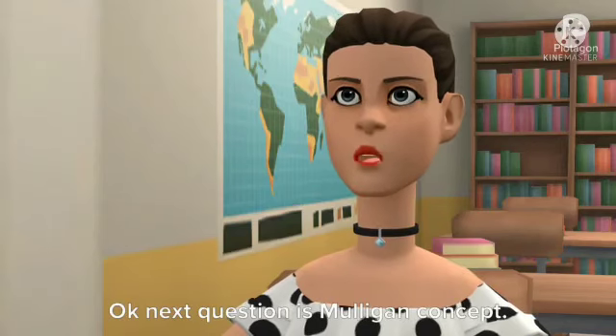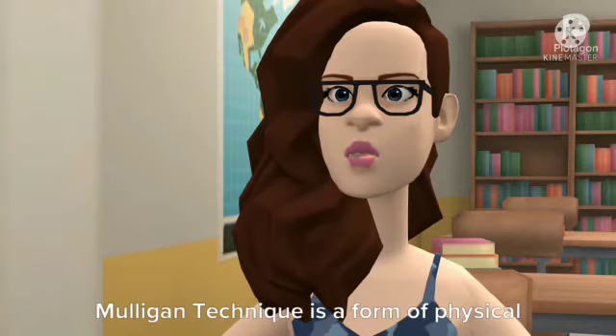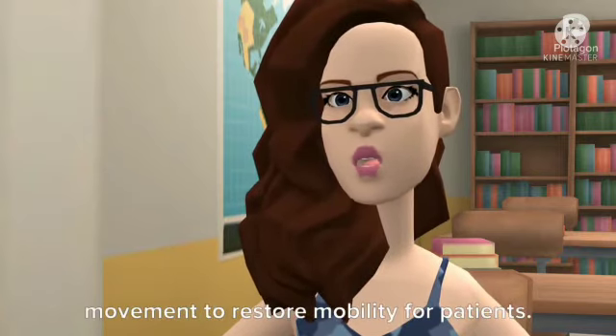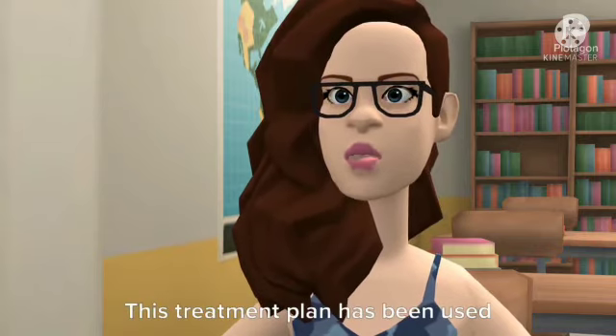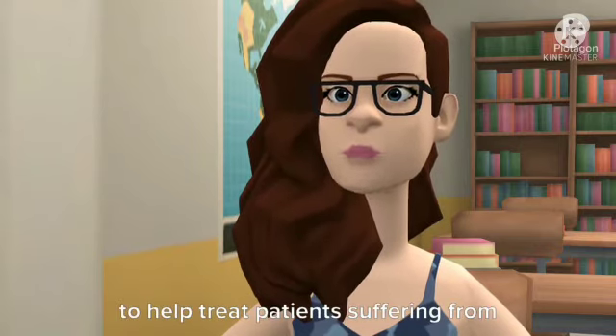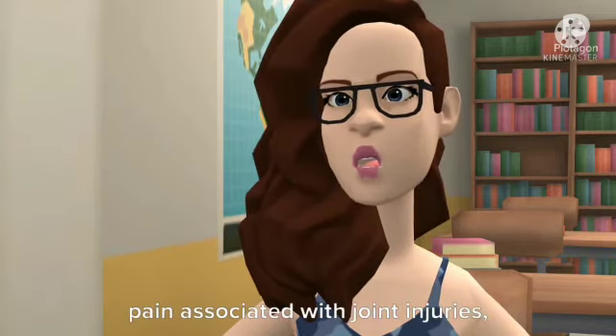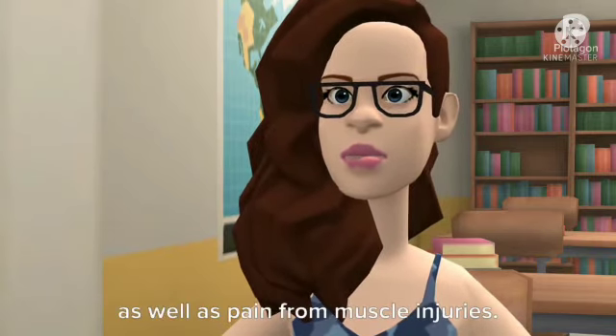Next question is the Mulligan concept. The Mulligan technique is a form of physical therapy that uses mobilization and movement to restore mobility for patients. This treatment has been used to help treat patients suffering from loss of motion associated with arthritis, pain associated with joint injuries, as well as pain from muscle injuries.